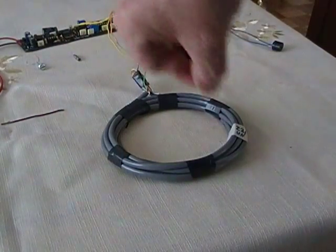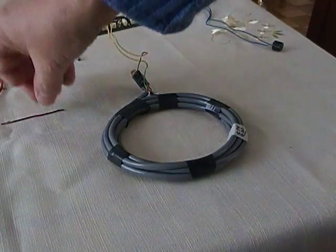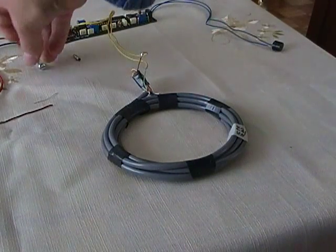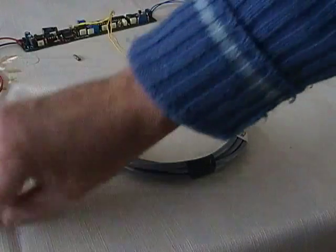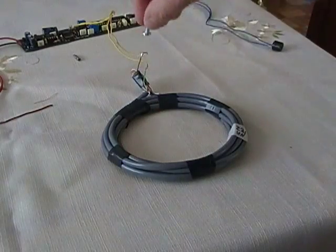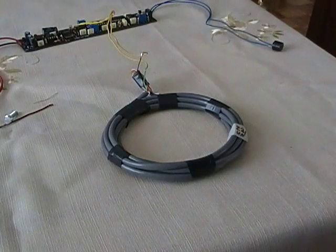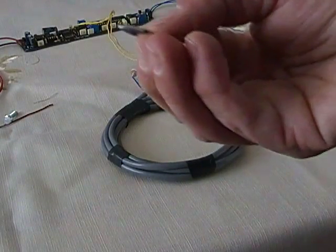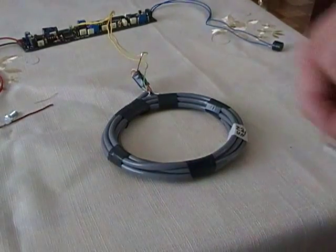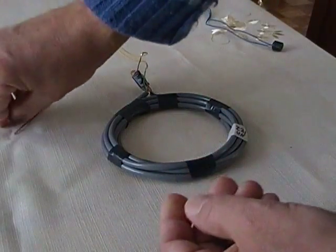The small wire that's easily detected is very thin and smaller — it's the smallest wire if you compare it with this one. Also, if you pass a screw like this one, it's also detected.